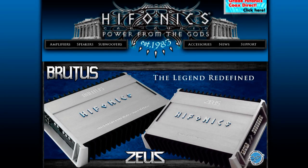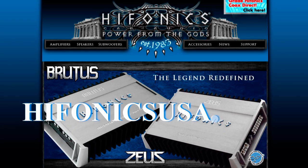For more information on the Brutus series amplifiers or all the other Hyphonics products, check out HyphonicsUSA.com.